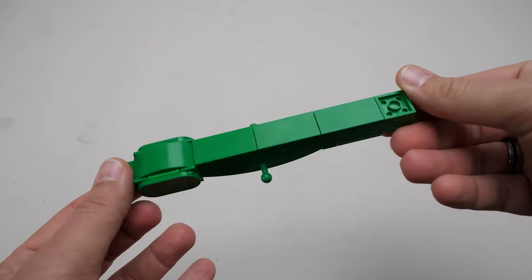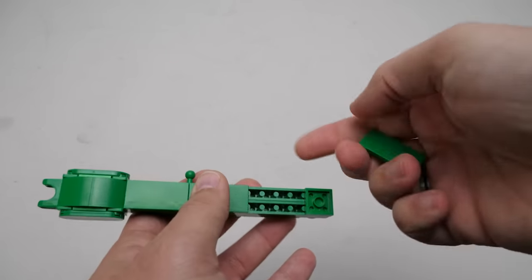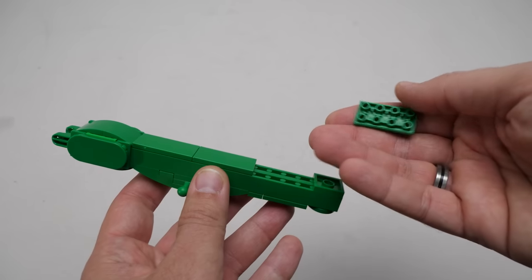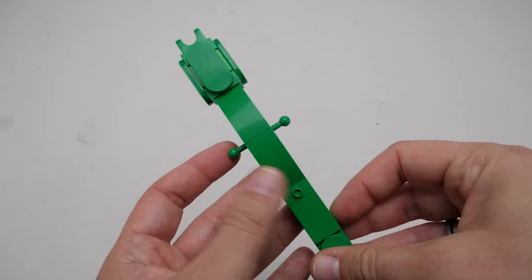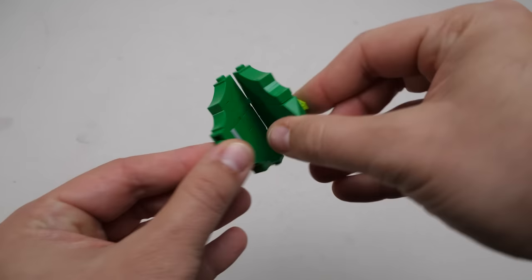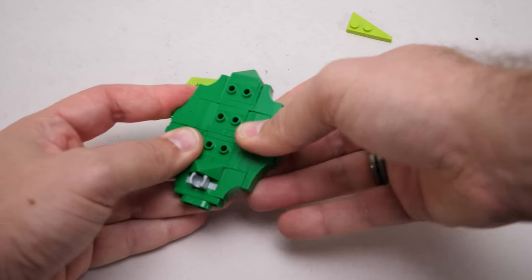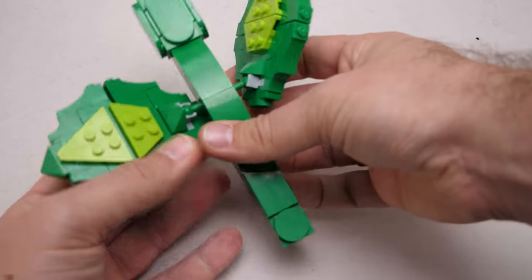Now for the stem — it's pretty simple, has a smooth surface on all sides thanks to these inverted tiles that have been around for a while in 2x2 form, but only came out as 2x4 this year, and we see them in green for the first time in this set. We have 2 ball joints on the sides for the leaves, and a socket for the head on top. The leaves look simple, but there is really a lot going on. Look at this snot structure where the classic hinge pieces are attached sideways — this is how they have the extra flexibility, and then most of the studs get covered and they are attached to the stem.